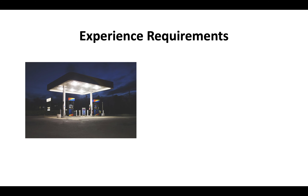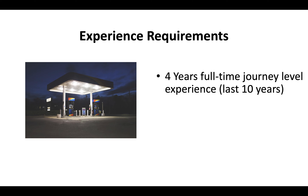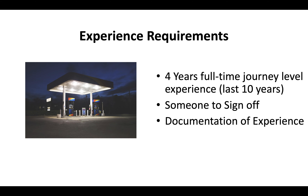Your experience requirements are that you have at least four years of full-time journey level experience within the last 10 years. You'll need somebody who can sign off on that experience, and if the Contractor State License Board asks to see proof of your experience, you've got to be ready to submit documentation.